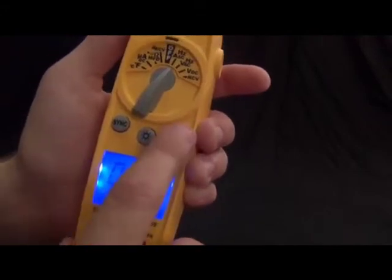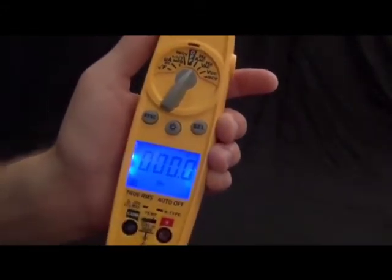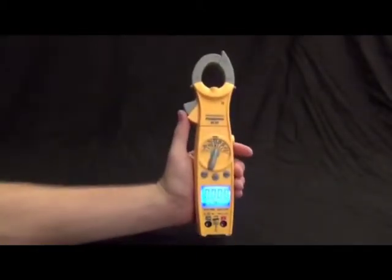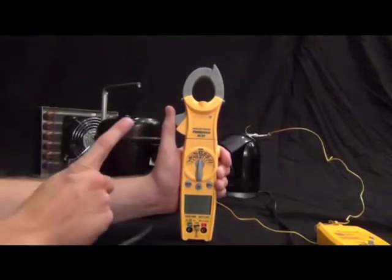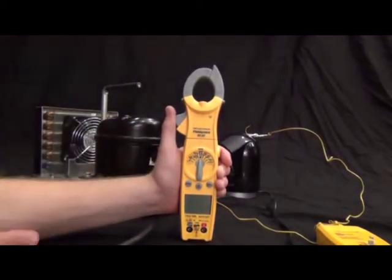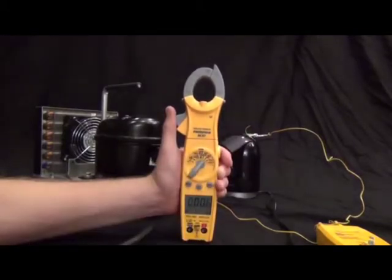Now let's get into the wireless functions. The SC57 is both a wireless transmitter and receiver. When transmitting, it can send amps, volts, Hertz — anything from this meter — down to one of Fieldpiece's display receivers. The SC57 comes with a simple transmitter, which allows you to turn any Fieldpiece accessory head into a wireless measurement.